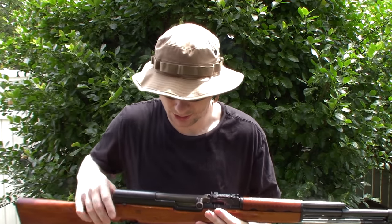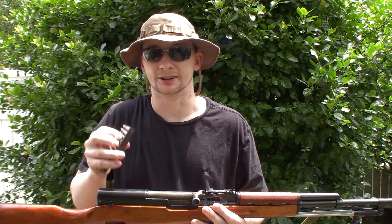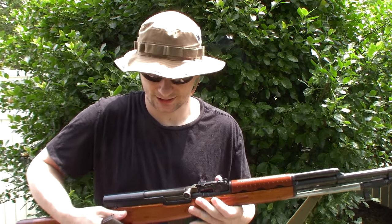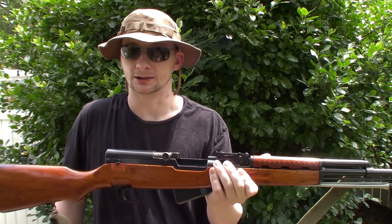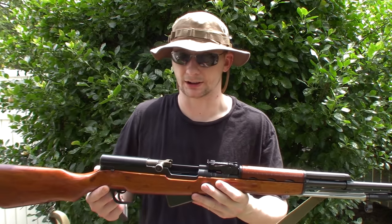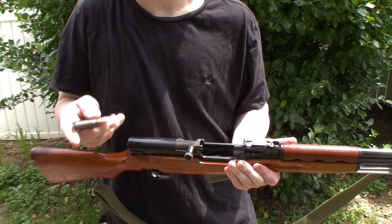I'm gonna show you guys how to properly use stripper clips. I see a lot of people struggling on YouTube — they always want to crunch down on the ammo. I'll show you a little trick to loading your SKS or other rifles that use straight stripper clips. First, make sure you've got an unloaded weapon. I'm gonna tilt the camera down and show you. I think I've seen only one video that actually shows how to do this.